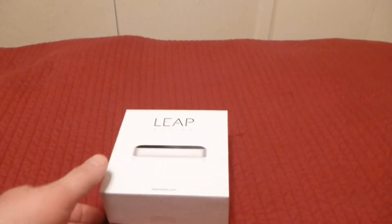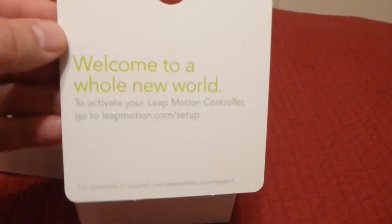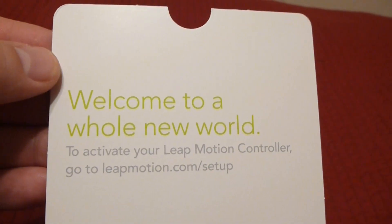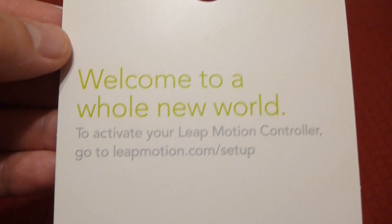All right, so today I received my Leap Motion bar. It's in a nice packaging — just look around the box, basic stuff, nice compact, nice presentation. You open the box and it gives you instructions to go to the setup page. I went ahead and installed the drivers and the application; it was pretty easy, went real fast. Looking forward to getting this thing hooked up and trying it out.